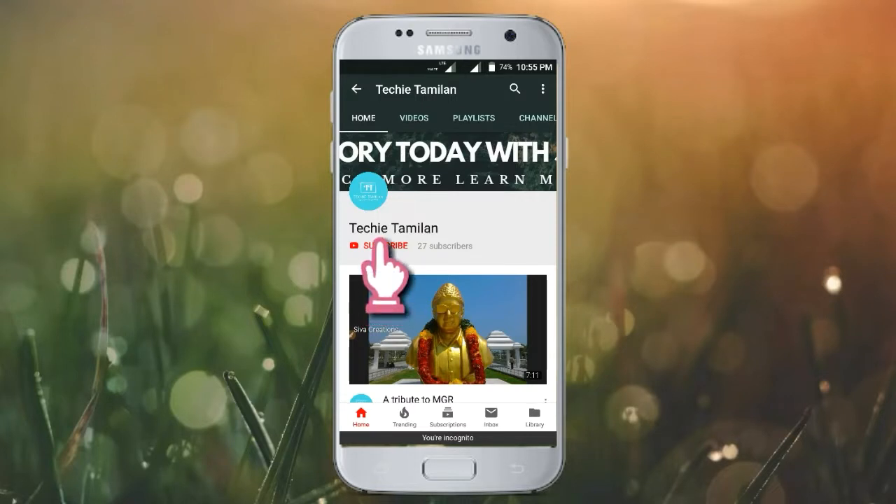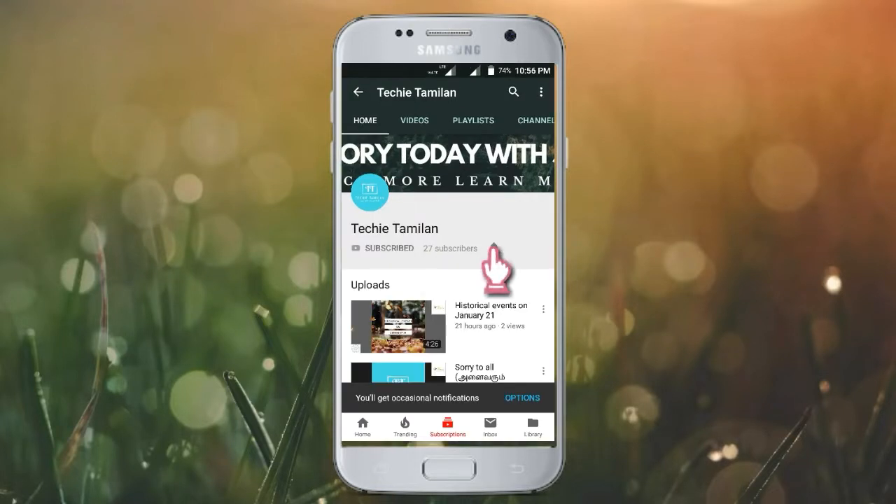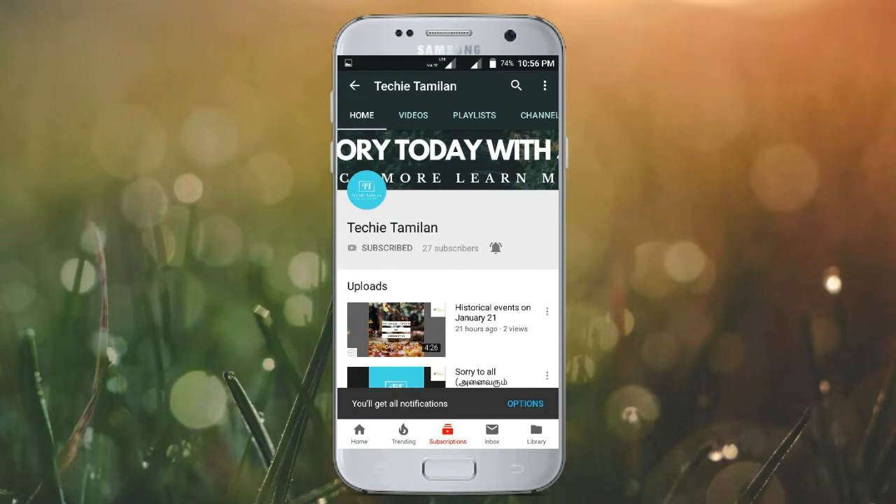Welcome to our channel. Click the bell button so I can get you the notifications. Thank you.